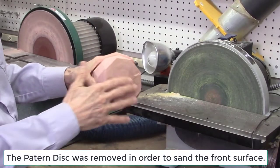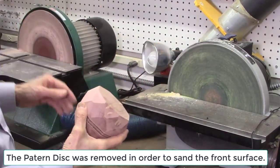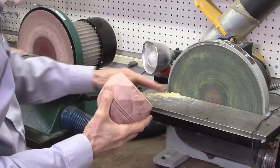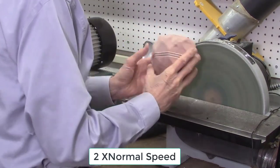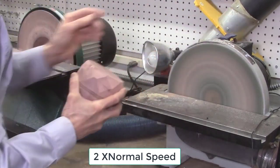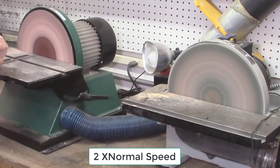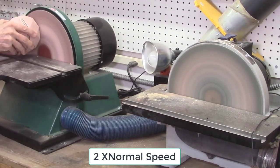I usually sand the base on my disc sander — first on a coarser disc and then on the finer disc I use for sanding the facets. On the first disc sander I sand it with 100 grit sandpaper, then move over to the second sanding disc and sand it with 180 grit, and then finish with hand sanding using 220 grit sandpaper.